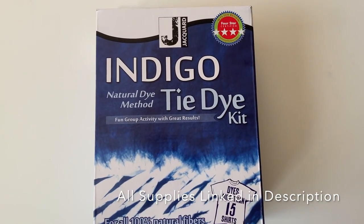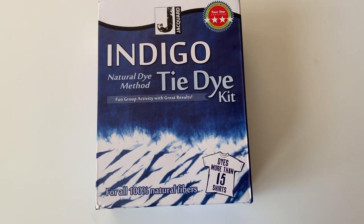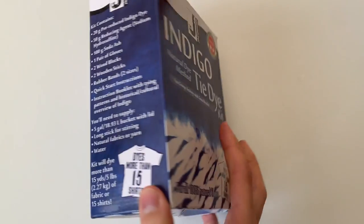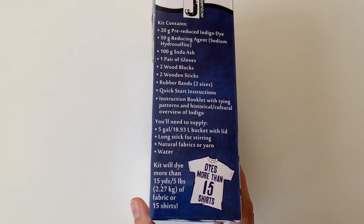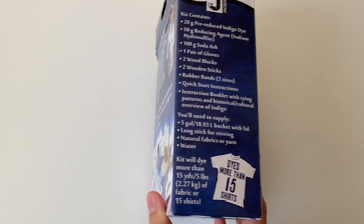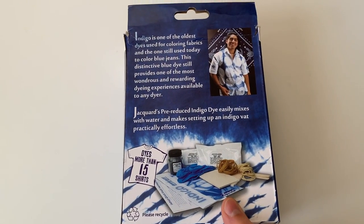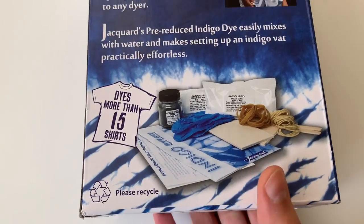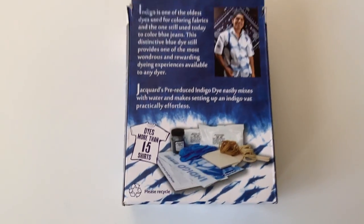For this experiment I'm going to be using this indigo tie-dye kit by Jacquard. It's a really good solid kit for beginners. It's a hydro vat, it comes with everything you need to get started, and you can do up to 15 shirts with this kit. I have put the link for this kit down in the description below.